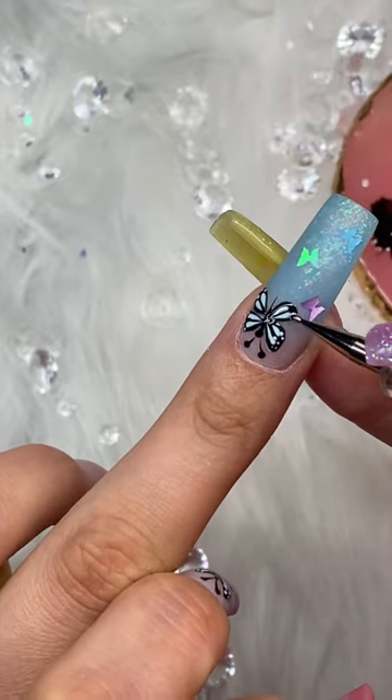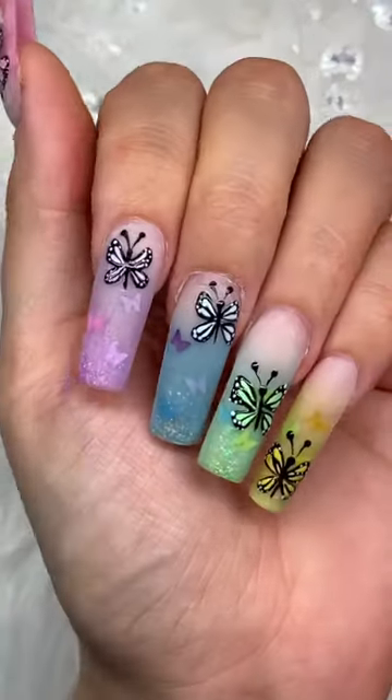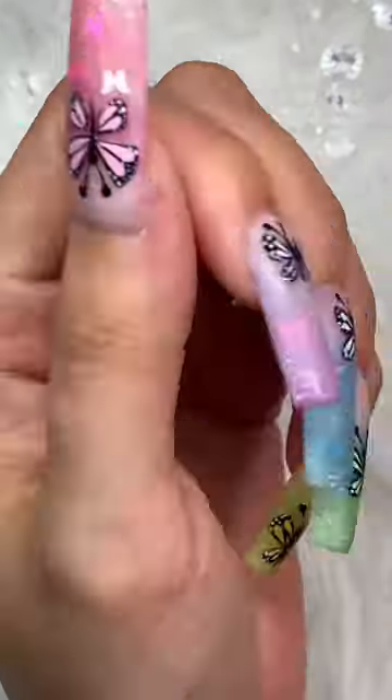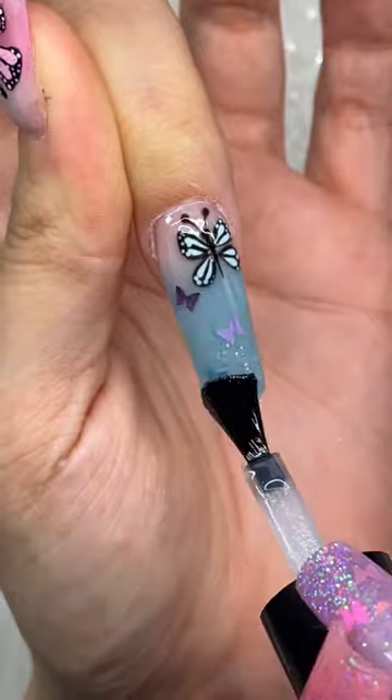Adding the little antennas and the little white details on the wings, which I think just make it pop and bring it to life. And then I'm gonna add some top coat. These are just bloody adorable.